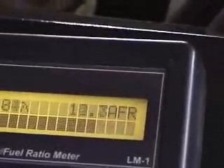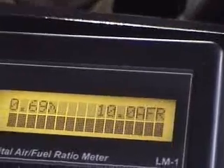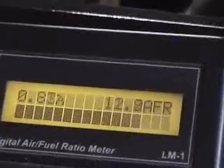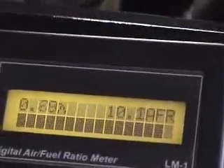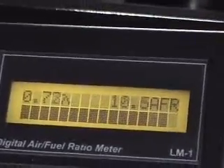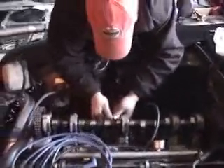A little on the rich side. It was even richer. Definitely rich. Okay, now we're adjusting the valves. And when I say we, I mean Chris.